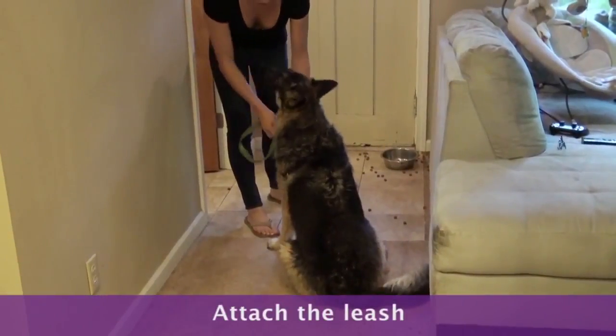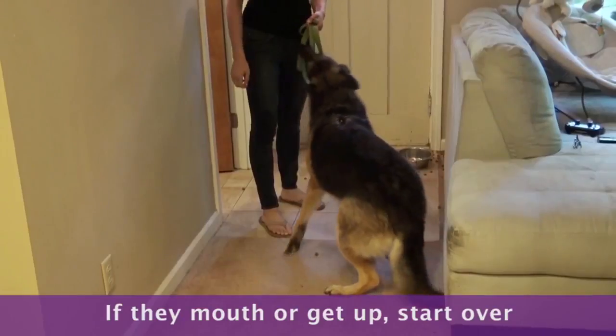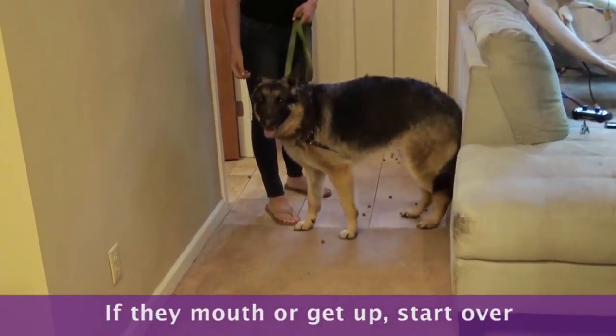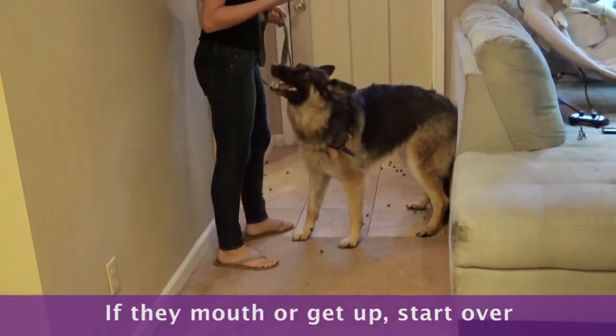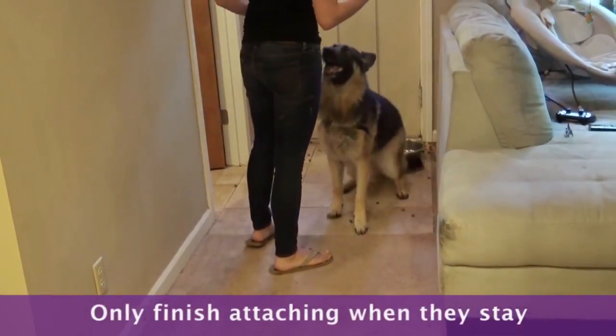Start attaching the leash or putting the harness on. If at any point the dog mouths or gets up, remove the leash and start all over. Remind your dog to wait or stay. When he's staying, finish putting the leash back on.